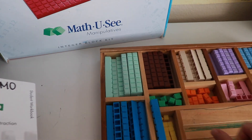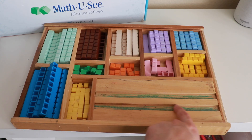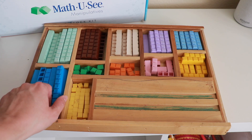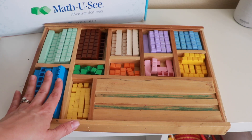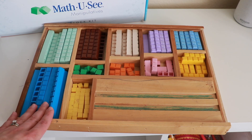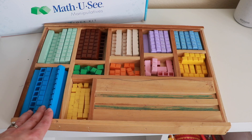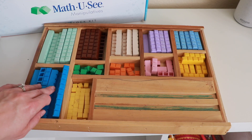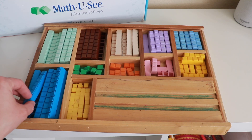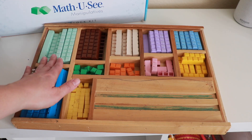Now that we've looked at the book, let's take a look at the math manipulatives. As you can see, we've had some kids coloring on our little box here, but it has not ruined the function of it. It comes with blocks — though not this many. This is probably two or three sets. One set is definitely enough for one child, but if you've got multiple kids using them at the same time, it might be nice to get an extra set.